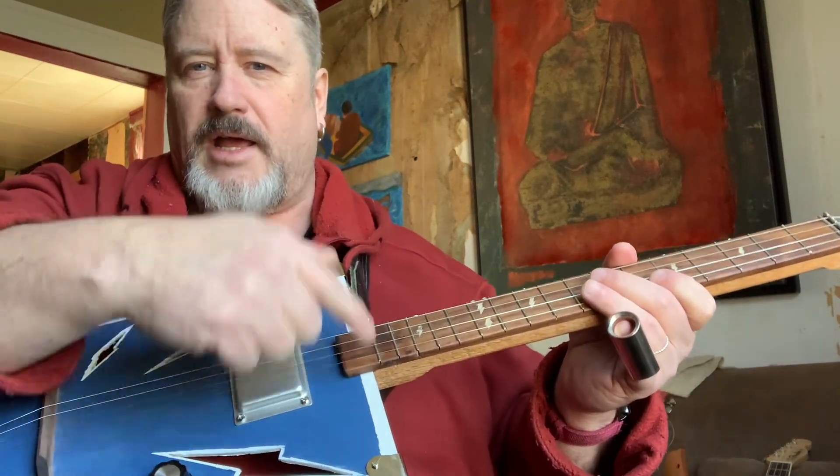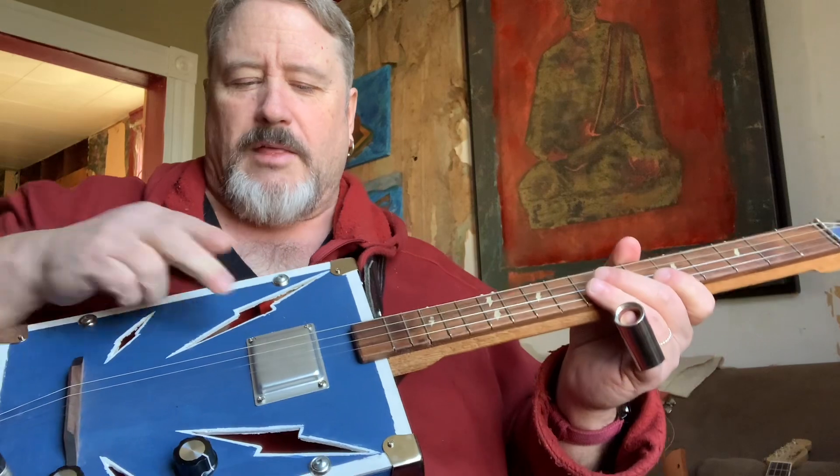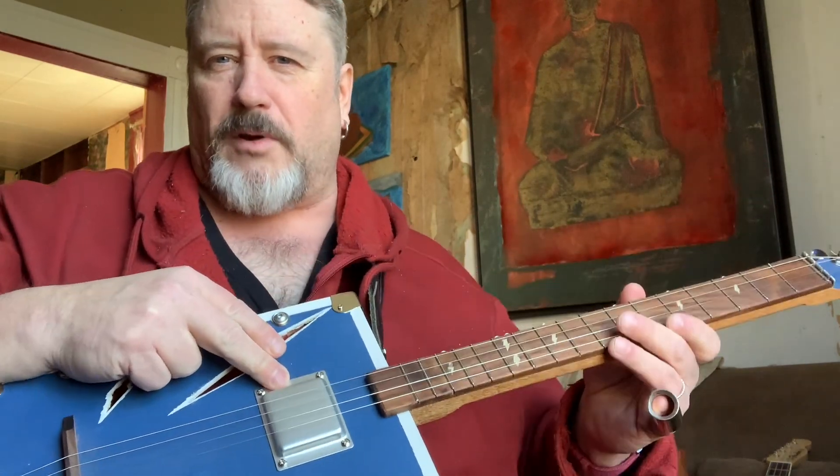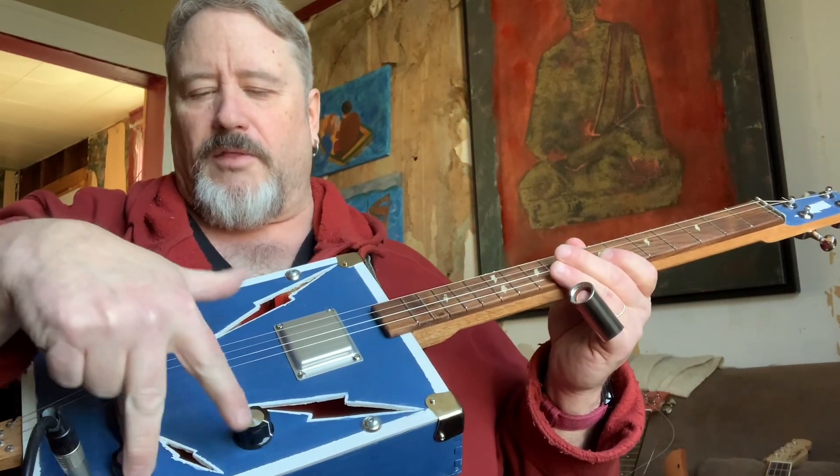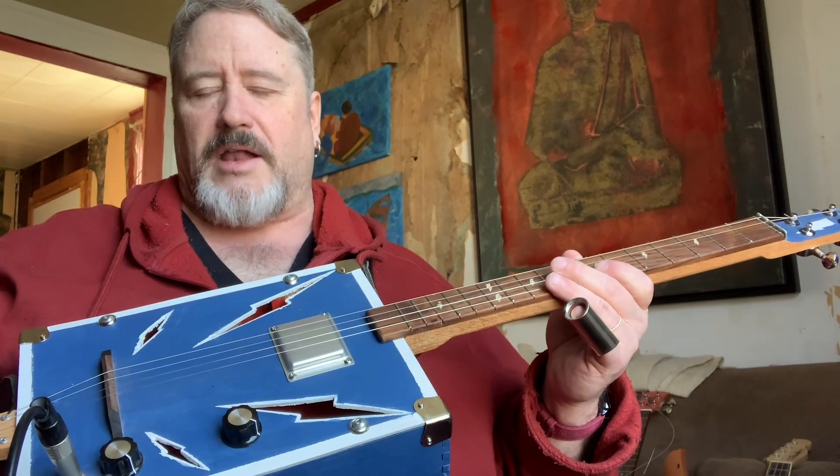Eight and a half by 11 inches across. The pickup comes from MGB Parts and Supplies. It's called the Ready, Set, Go Pickup, and it comes with the volume tone harness attached.